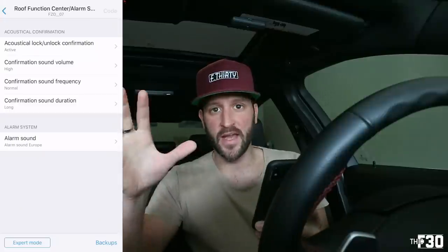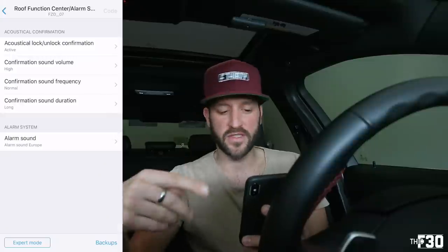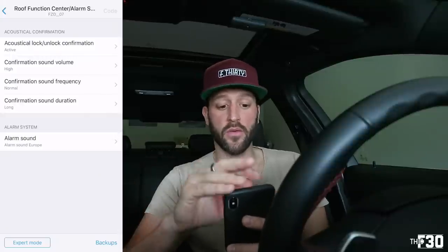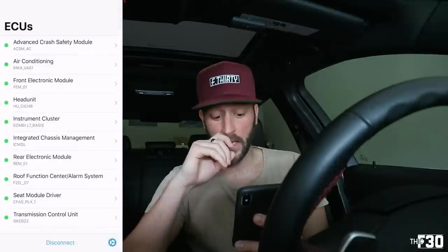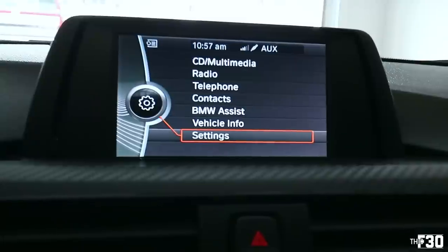Once you've decided everything you want, stay in this category and again hit 'Code' in the top right. There will be two different coding processes — let it reset and do its thing. Once you're done, hop back out and you're finished with this part. Go ahead and disconnect — we're done with the coding tutorial portion.